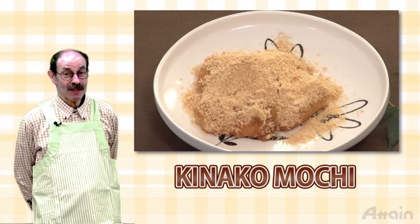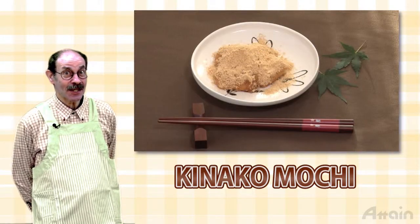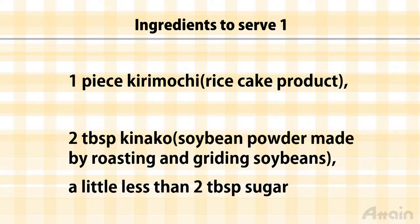This introduces a recipe for kinako mochi that can be easily cooked in a microwave oven. The ingredients include kirimochi, a pounded rice cake, kinako — soybean powder made by roasting and grinding soybeans — and sugar.